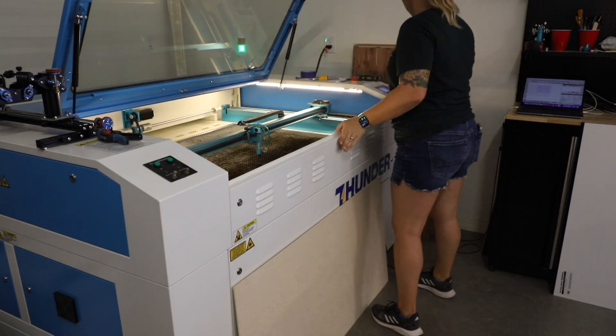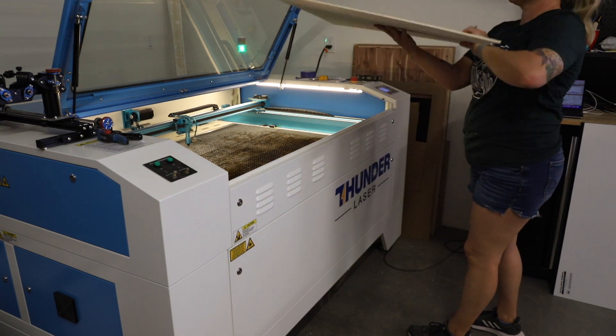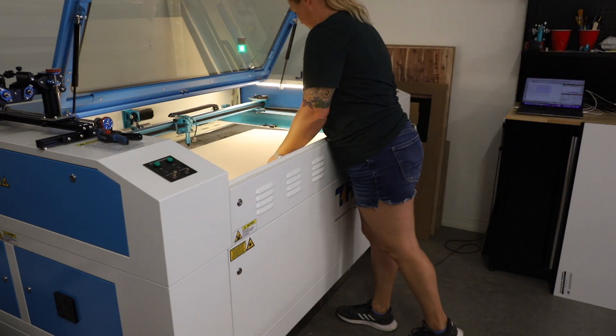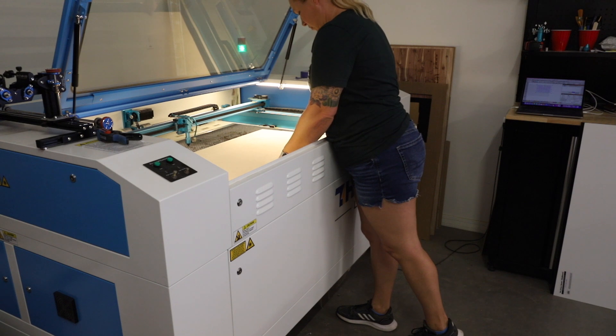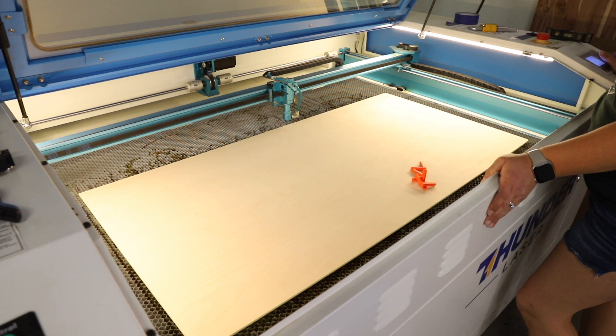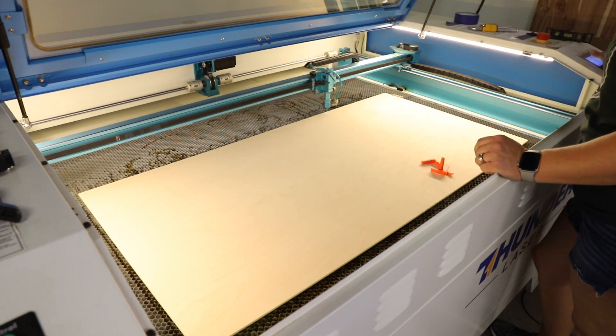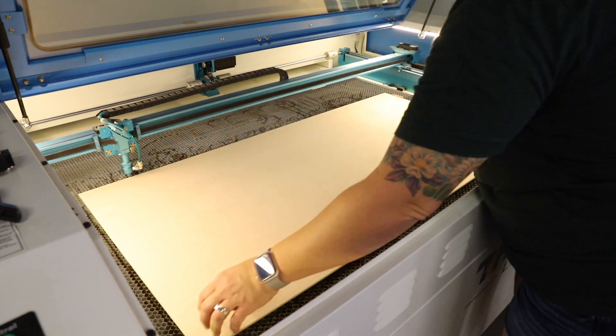I loaded a two-foot by four-foot sheet of quarter-inch maple into my laser to get started with the cut. If you don't have a laser this size, you can definitely size down the file or even keep it as individual tiles. I aligned the plywood to the gantry and clamped it down as it was a tiny bit warped.